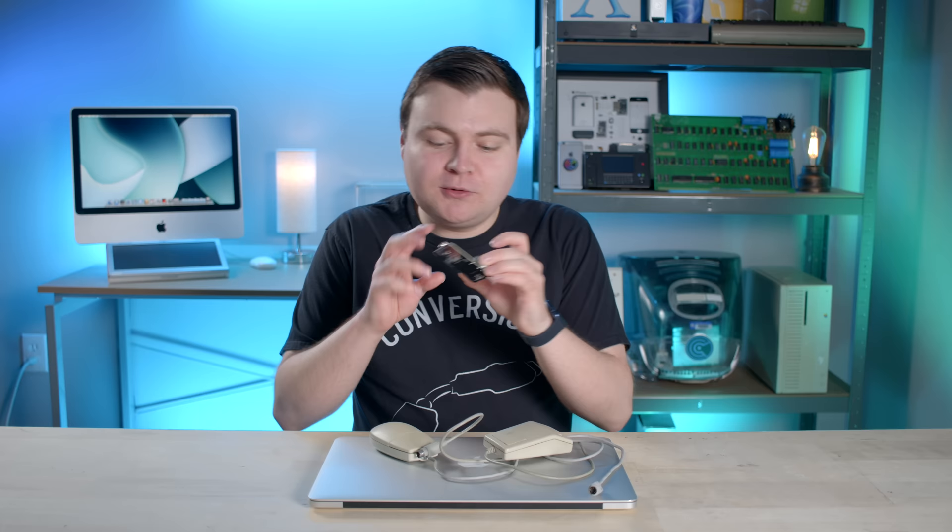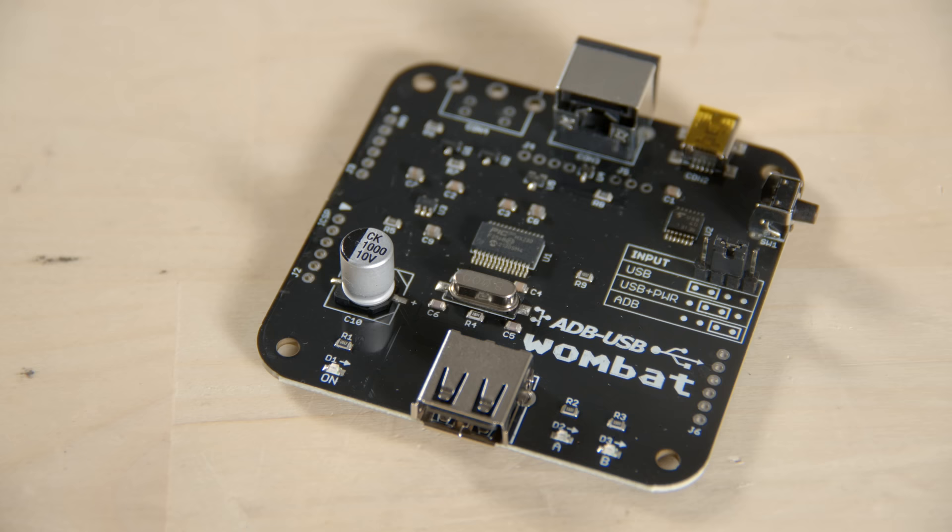You're probably thinking, Ken, how are you gonna connect a 1986 mouse to a 2013 MacBook Pro? Well, with conversion technology. I have this handy little board from Big Mesa Wires. It's called Wombat, and it's an ADB-to-USB converter. It can convert ADB to USB and vice versa. So that's what we're gonna use today. Let's hook it up.